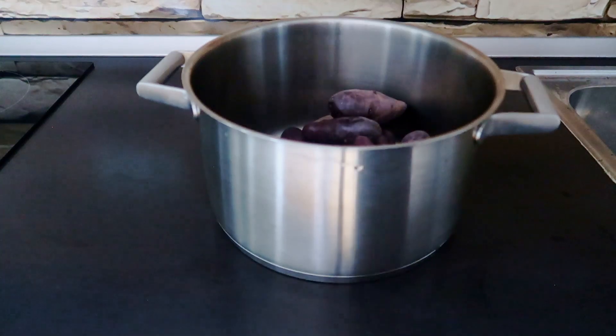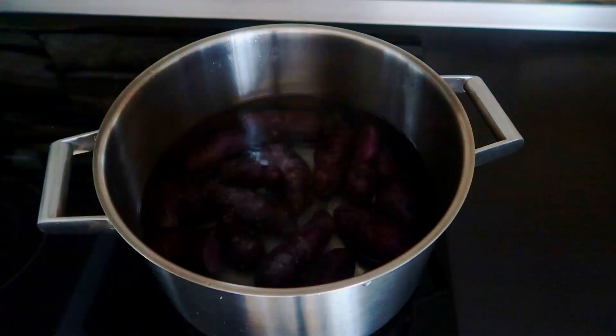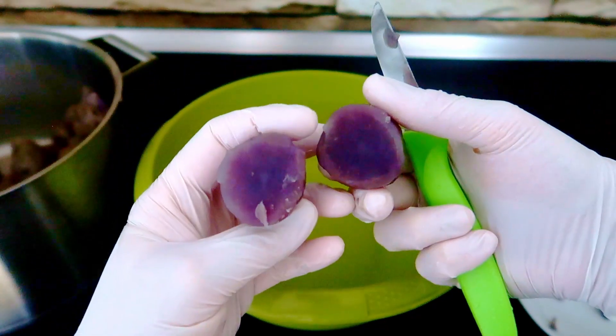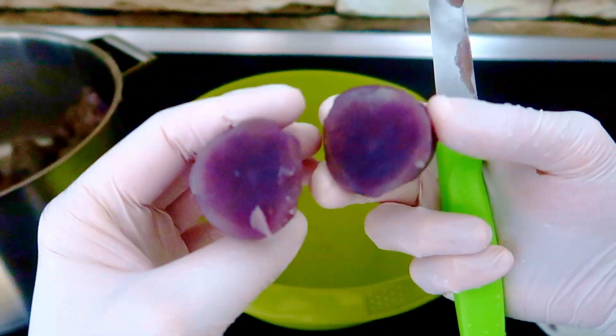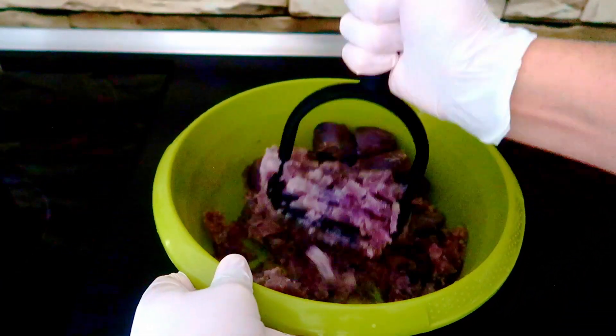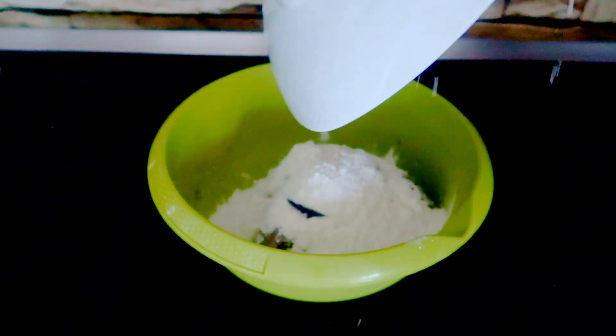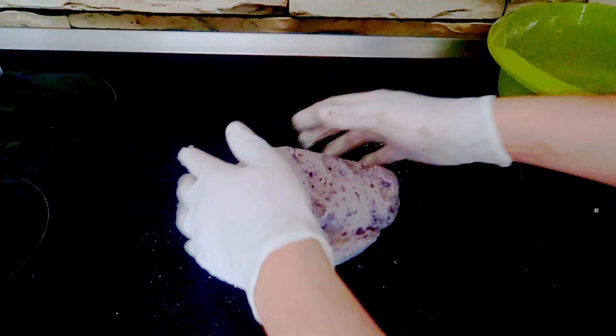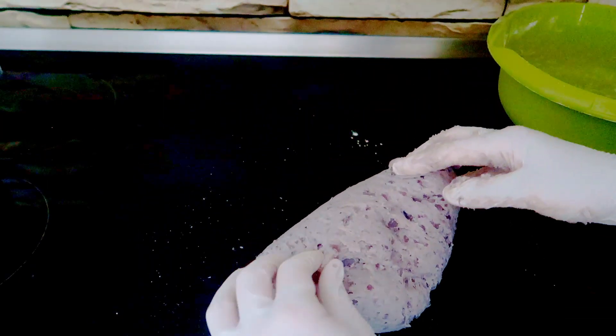If you boil the violet potatoes in cold salted water until they are soft, you can already see that they are losing color and starting to become pale. Peel and mash them with a masher, add flour and work them until they turn into a grey play-doh. By seeing this, you realize that you lost a few hours of your life.